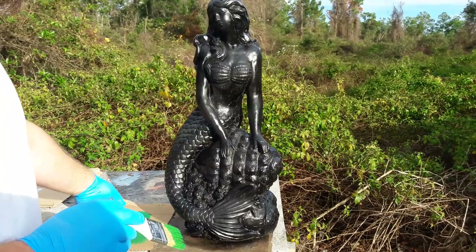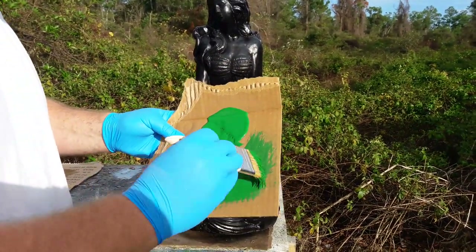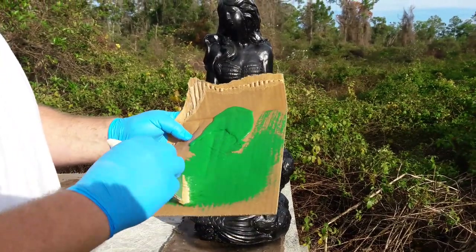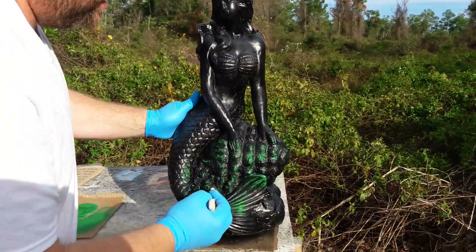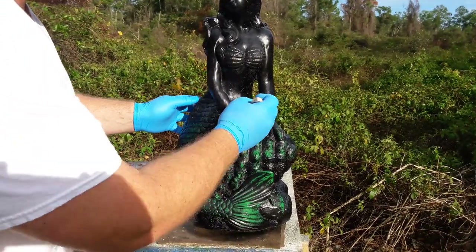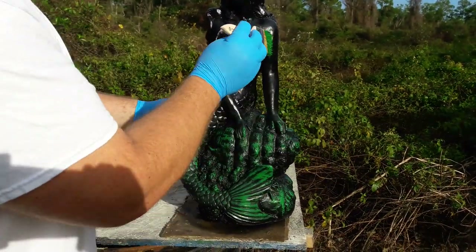Now what we're going to do is take some green paint. I use a fairly bright green here, kind of a forest green. You can dull it down — add a little black to it. I like it a little brighter. You just kind of go over and hit the highlights of the statue. You don't have to get real detailed with it, just kind of hit the highlights here and there.